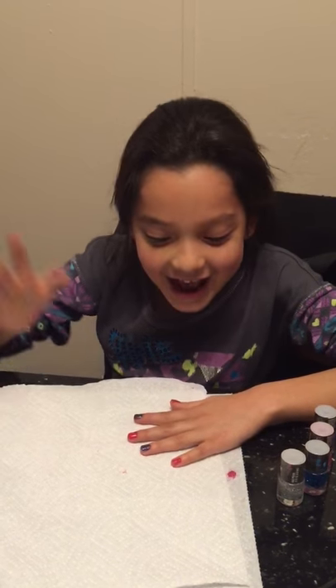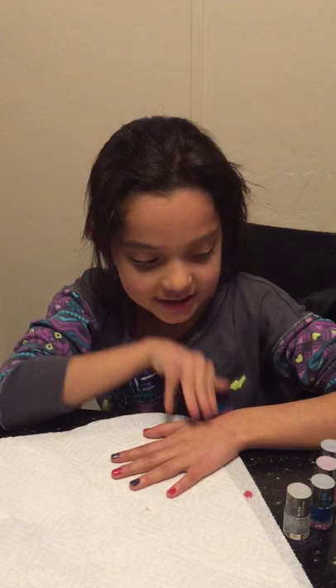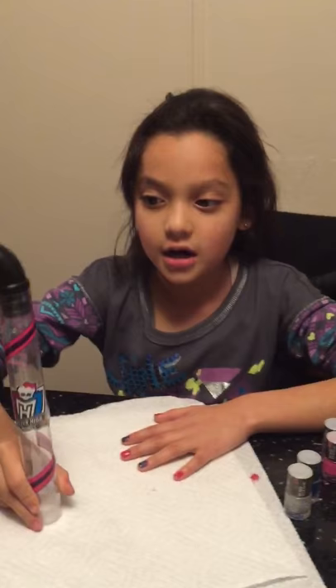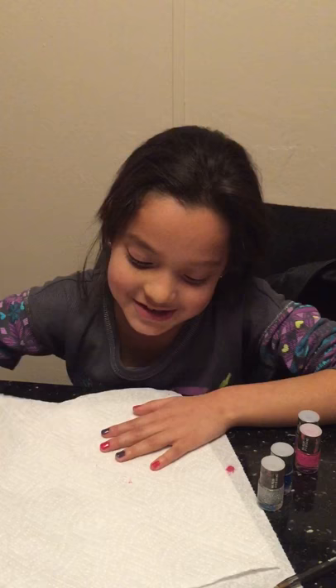Hi guys, I'm gonna show you — we already finished with the other video, so we had our nails ready but not this one, so I'm gonna decorate this one last. We already finished with the other colors. We got this on Walmart. Don't forget to leave a comment below — do you like it or not? Let's get started.